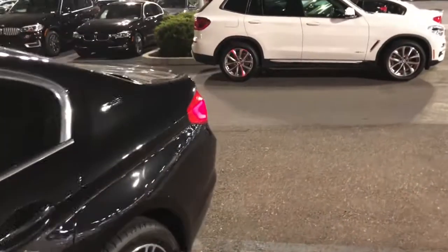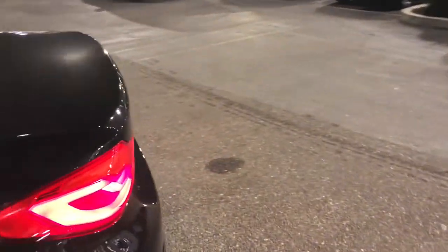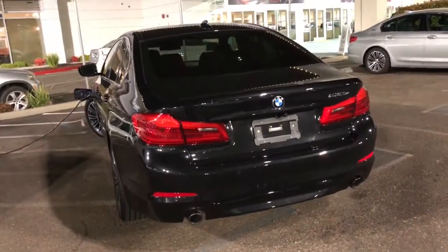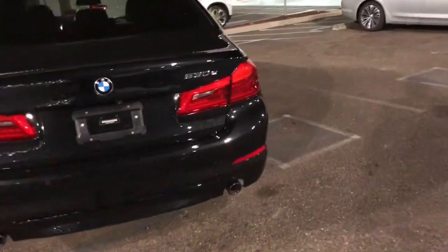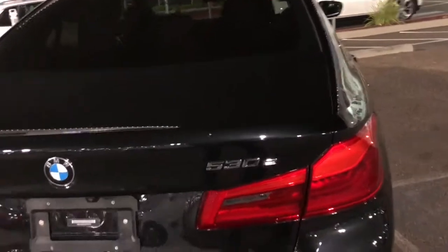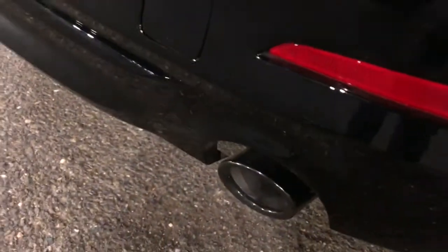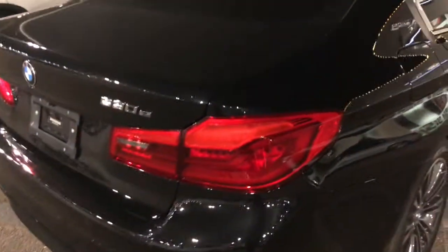It's nighttime, so hopefully this comes out right and you get to see the car at night. We've got a nice exhaust and exterior coating to check out.